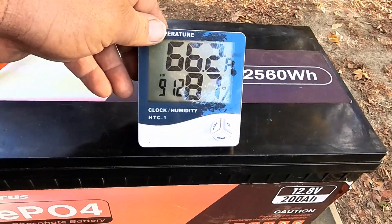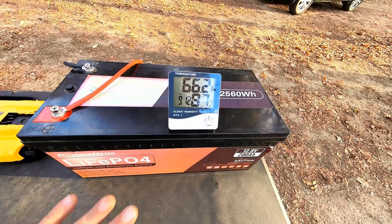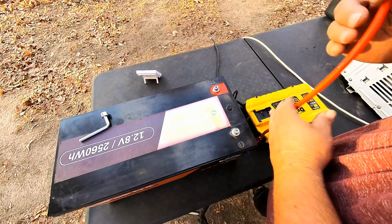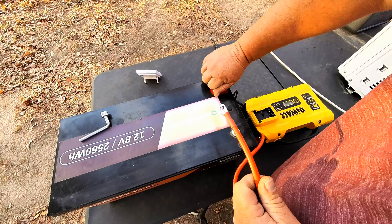We've got this little clock slash temperature gauge. We'll go ahead and set it on top of the battery here and leave it while we run the test. We're going to get the inverter hooked up — we'll just be using a simple DeWalt 1000 watt inverter.